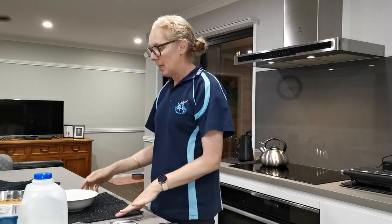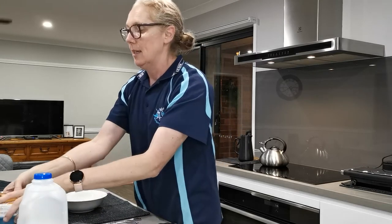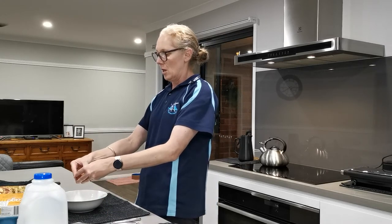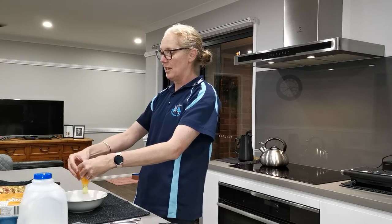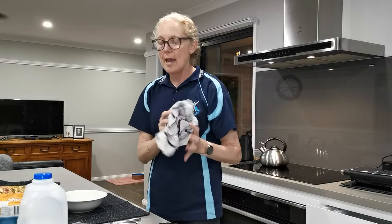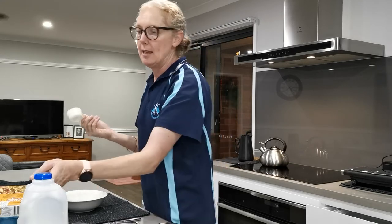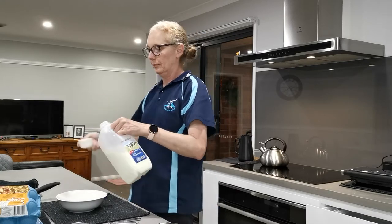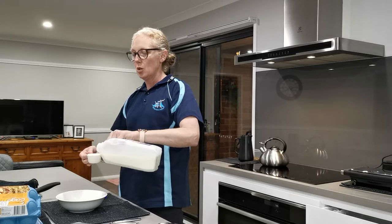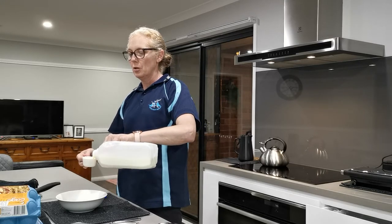Our first step is to crack one egg into the bowl. We also need three quarters of a cup of milk — this is a quarter of a cup and this is one cup — so I'm going to pour three quarters into the bowl. One, two, three.